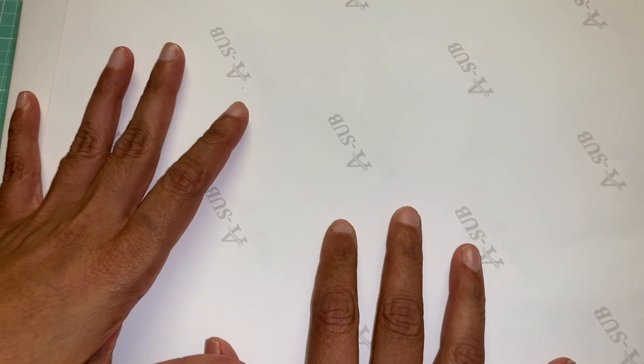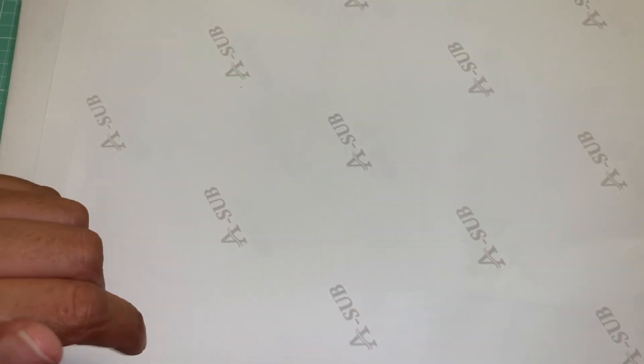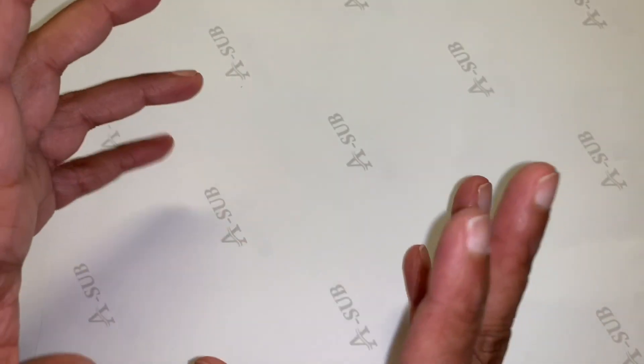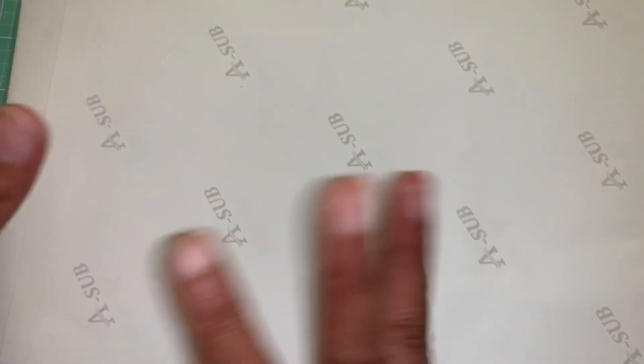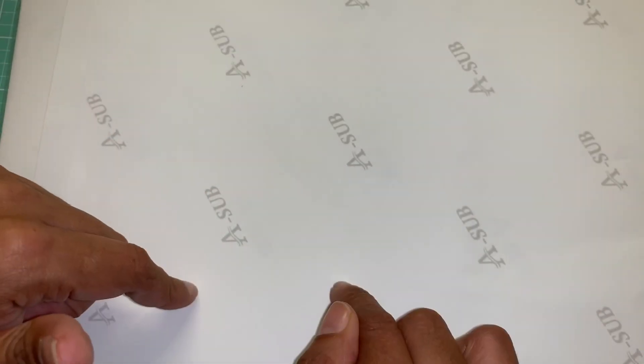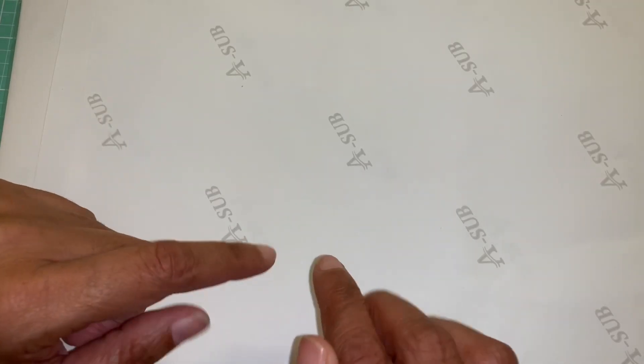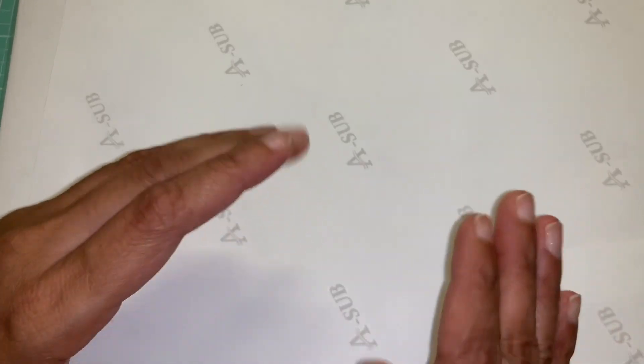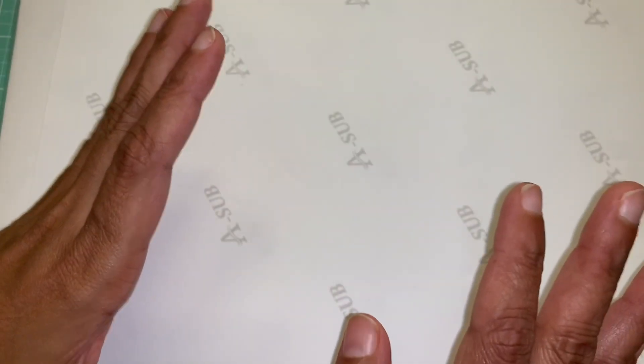Hi everyone, welcome back to our channel. I have another review video here on this paper that I bought from Wish using their credit that they gave me. I decided to purchase some heat transfer paper because I want to start making t-shirts and putting different designs on them. I got 50 sheets and it's sublimation paper, 8.5x11, for inkjet printers.